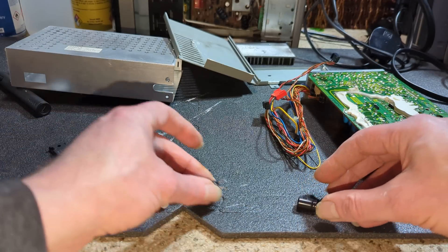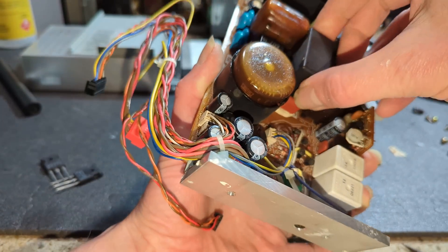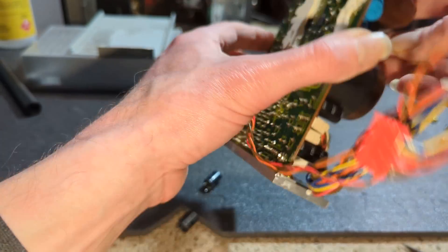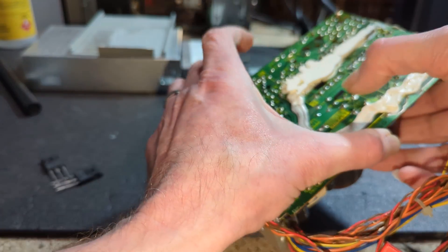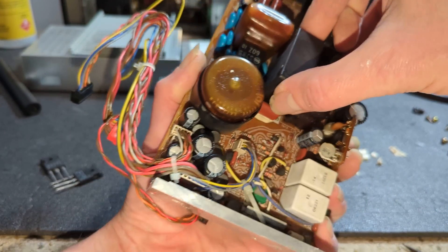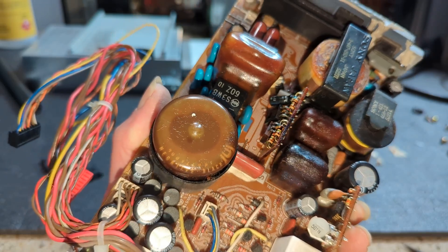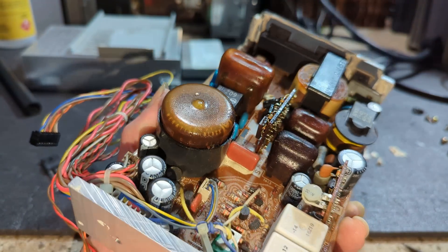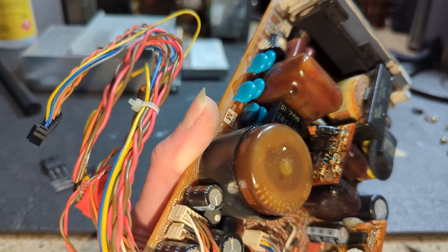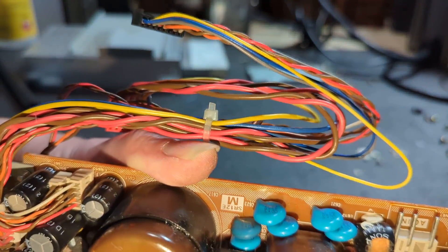They're Kemets. So I think I must have had this in before then. I think that's the start-up circuit in there actually. Let me just pop this lid. So that's the start-up circuit - when you first power it on, it kicks on the oscillator for the power supply. It actually looks a little bit cooked.